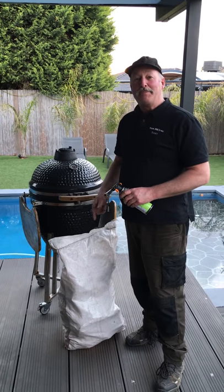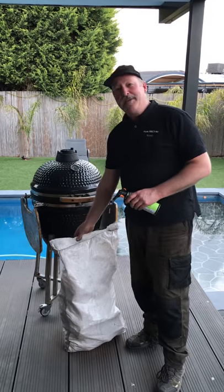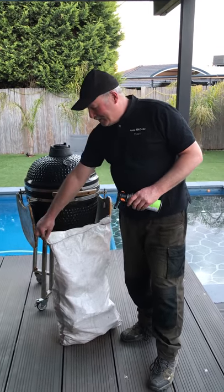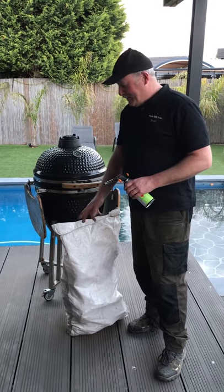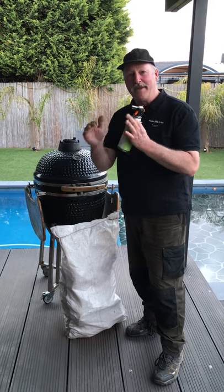G'day, we at AussieBBQSmoke.com have figured out a quick way to open these irritating plastic woven bags. You know when you get the string, you gotta cut the string and you gotta pick it from right to left real slowly so you don't get all the frays. And if you cut it with scissors, all these strands fray open and it goes into your charcoal.